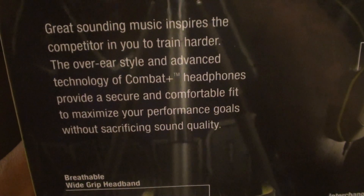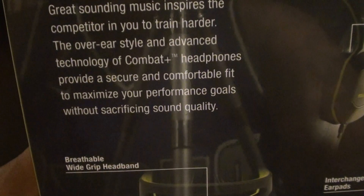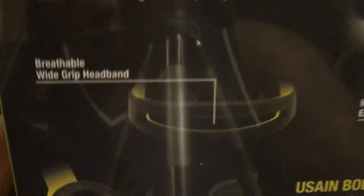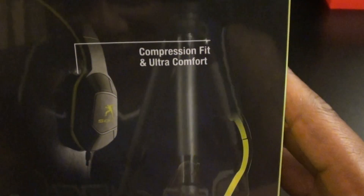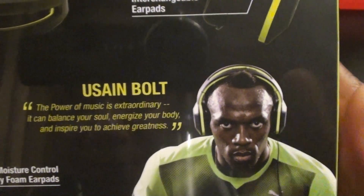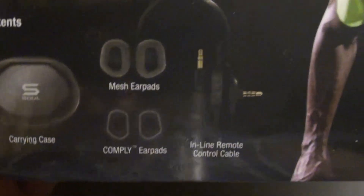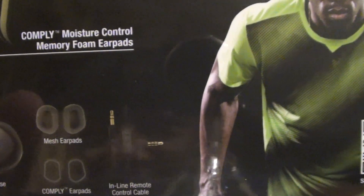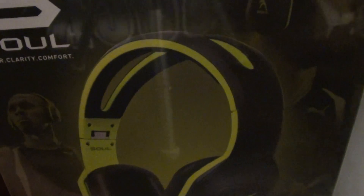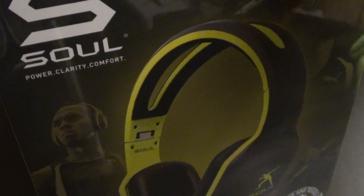It's designed for active lifestyles. Great sound inspires the competitor in you to train harder. The over-ear advanced technology of Combat Plus headphones provides a secure and comfortable fit to maximize your performance goals without sacrificing sound quality. You've got breathable wide grip headband, compression fit, ultra comfort, interchangeable air pads. There's a Usain Bolt quote on there. Inside the box you get a carrying case, a set of mesh air pads, the Comply air pads, and an inline remote cable. Real nice presentation.